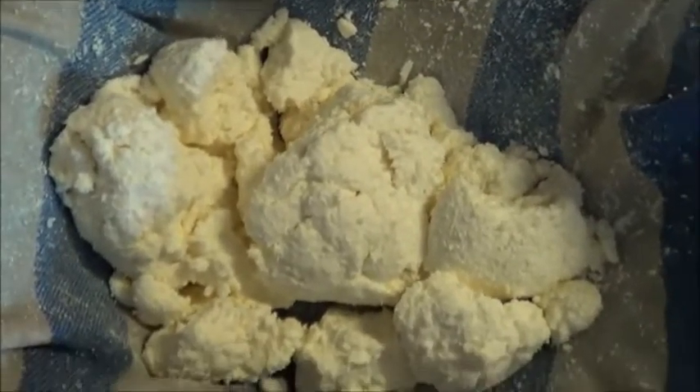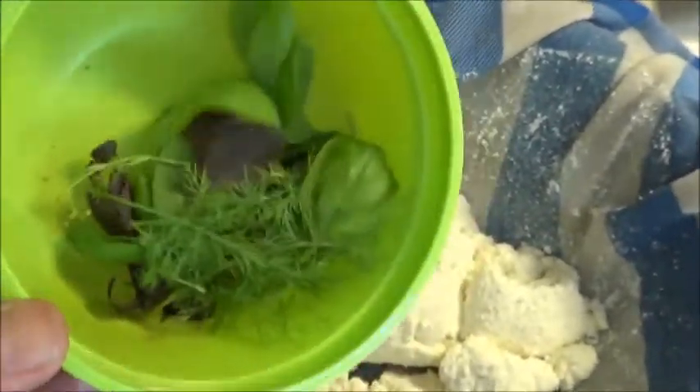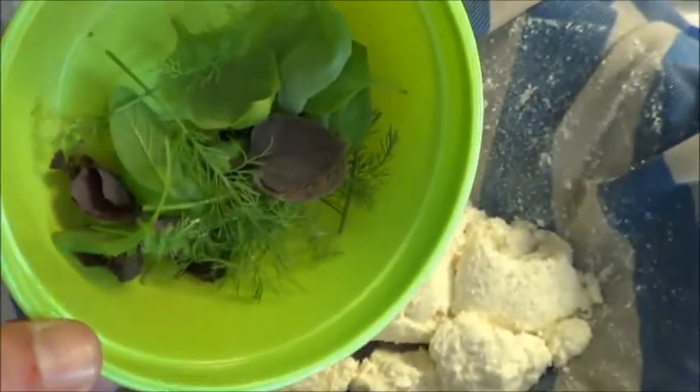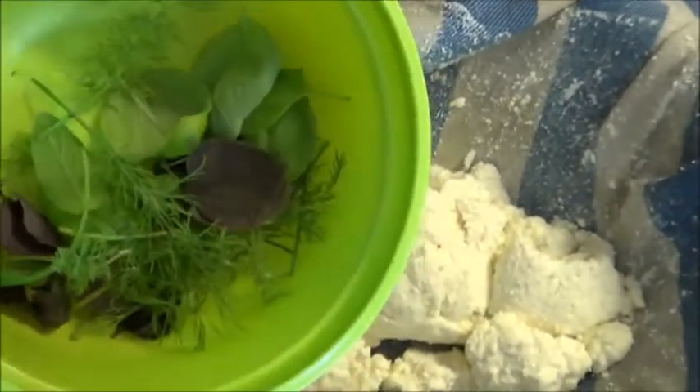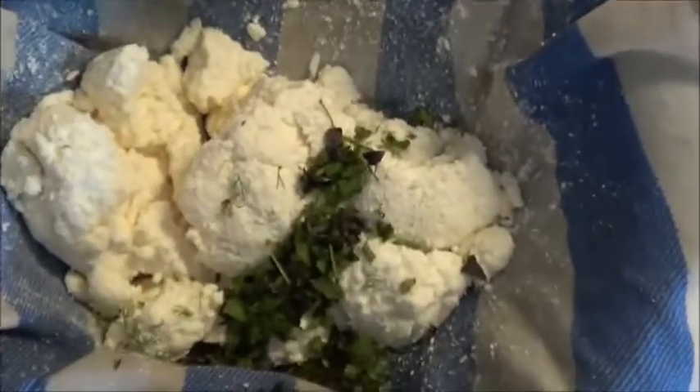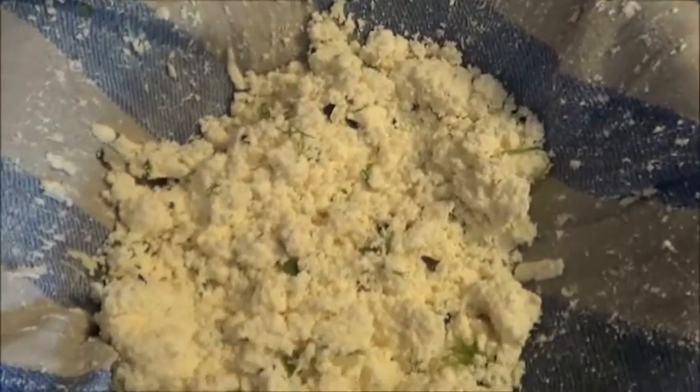While the second cheese is dripping away, I'm going to improve the first one by adding some dark opal basil, some sweet basil, some dill, and some sage — basically whatever fresh herbs I have on hand. I'm going to dice these up and mix them right through. That should look nice mixed through the cheese. I'll dump it in and mix it around. Now that first cheese looks even better.